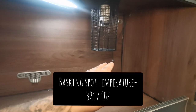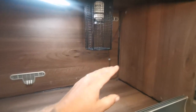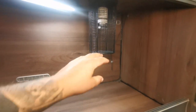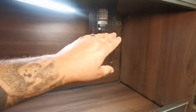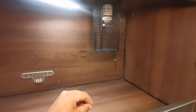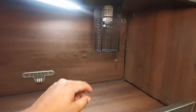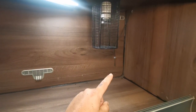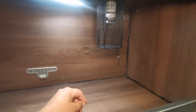You can use whatever thermostat you like, as long as it's dimming — that is really the recommended one. You don't really want to be using an on-off stat with a visible light like this; it will turn off and on quite regularly throughout the day. That's not very good for your reptile and it's also not very good for the lamp itself. In this instance I'm using a Microclimate dimming thermostat, but I use a whole variety of different brands and they're all fine.